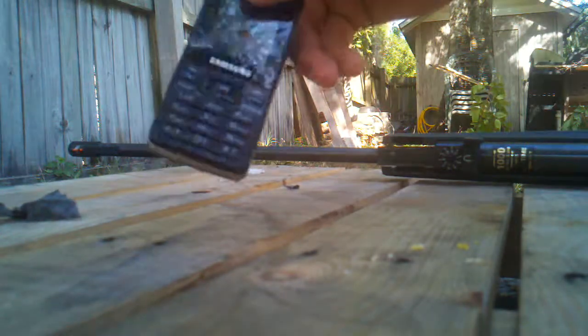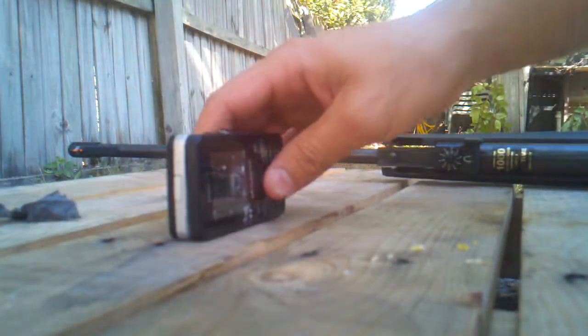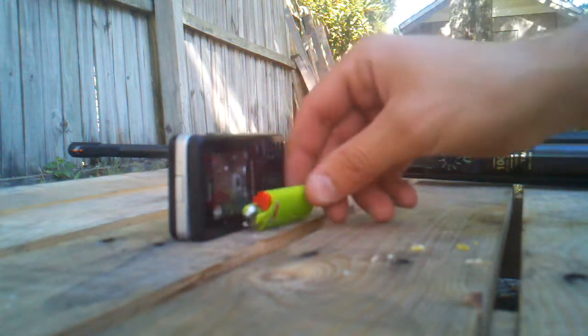Hello YouTube, this is Kaldun55 and today I'm going to show my cell phone, which is this one. I already shot it twice, but I want to use this lighter which has a light and gasoline in it.